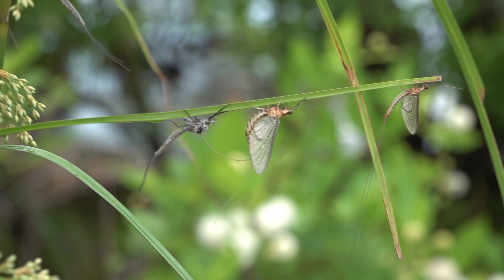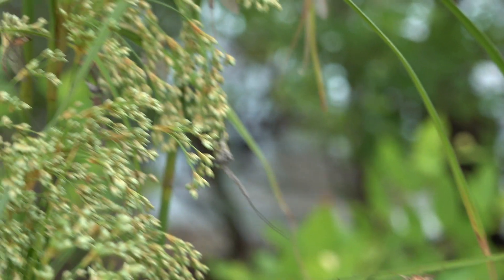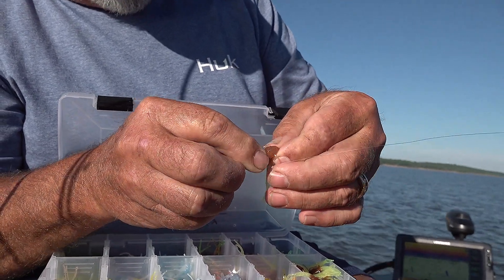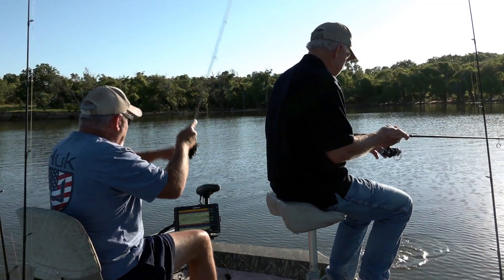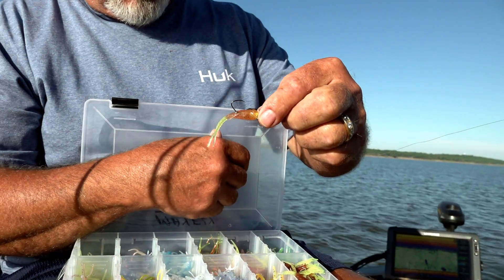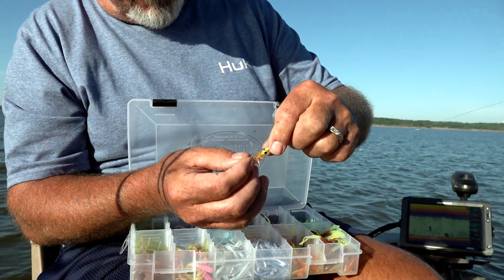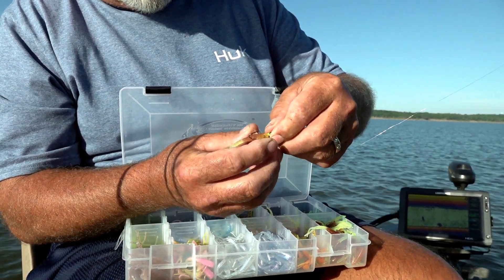Crappie are feeding on them in both situations and all stages they occur in. We're using a single 1/16-ounce jig head, fishing it just like you would a baby shad. That bait has a flat back — that's the side you want your hook coming up from — and it has a round shad-like belly. The nice thing about a two and a quarter inch bait is that you can use a variety of jig head weights.